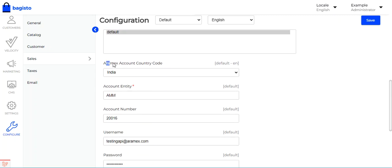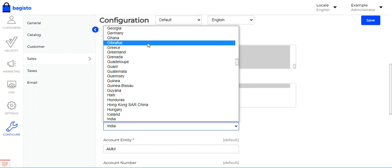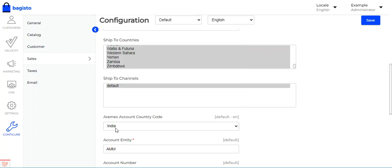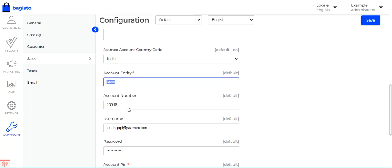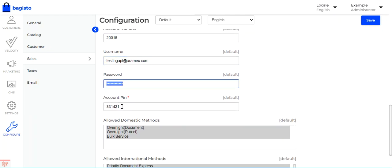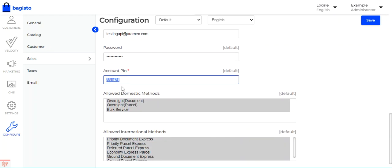Under the Aramax-specific configuration settings, you must select your Aramax account country code based on the country where your Aramax account is registered. You then enter the account entity, account number, username, password, and account pin. You can create a customer account with Aramax directly to obtain these credentials, which include the account entity, account number, username, password, and account pin.